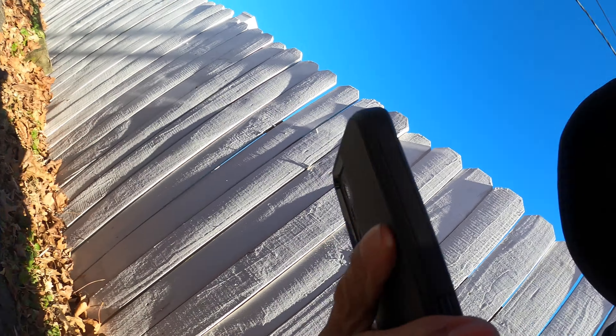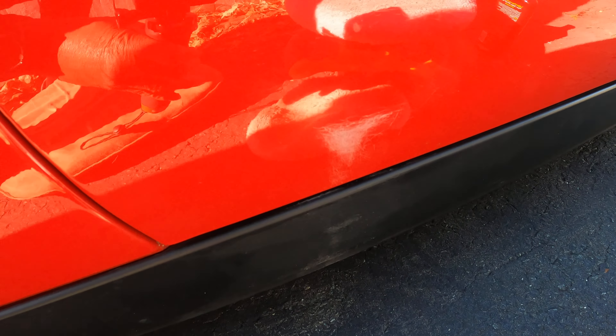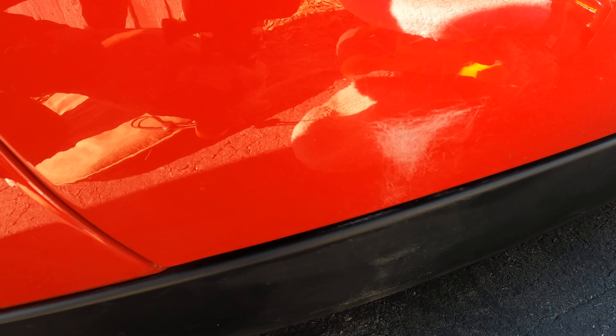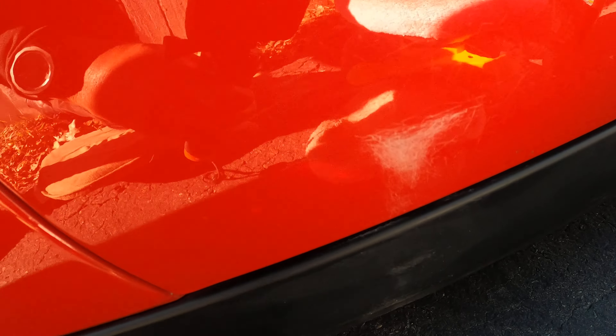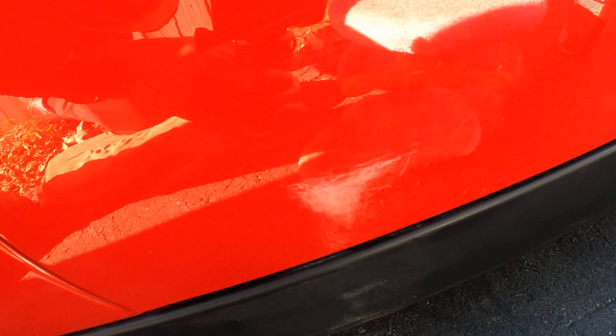I recently found this on the passenger side of my car. If you can see it, it looks like some kind of blemish or scratch. I don't know what you might call it, but it's smooth to the touch. It looks like something scraped it, I don't know. I've been trying to get it off but it's a little difficult. It's smooth to the touch but it's still there. I don't know what that is.